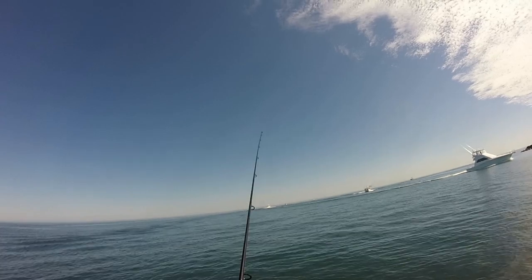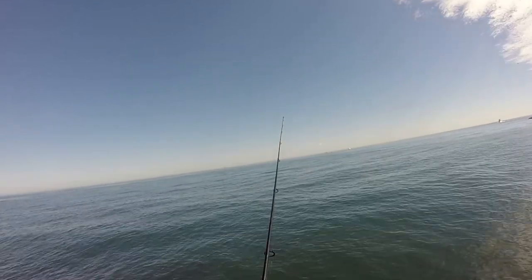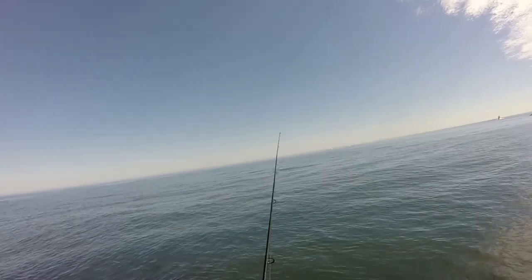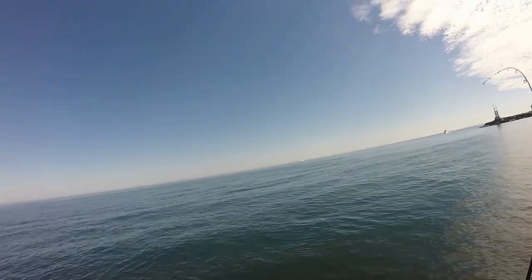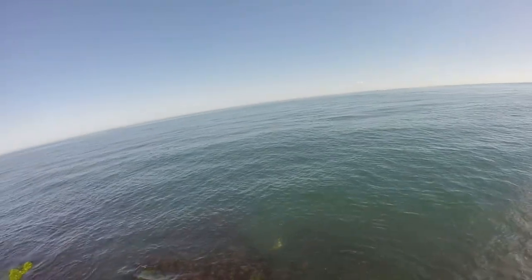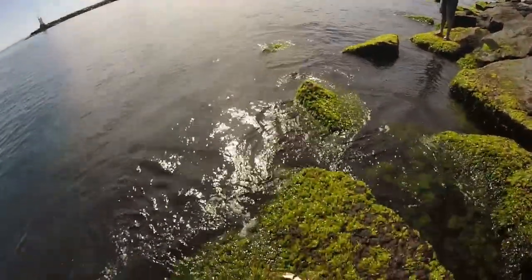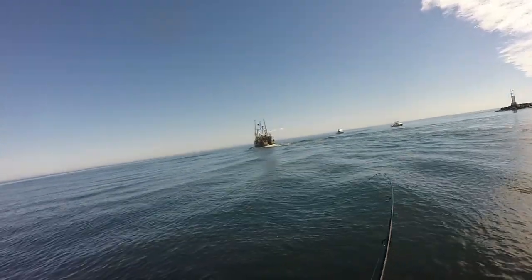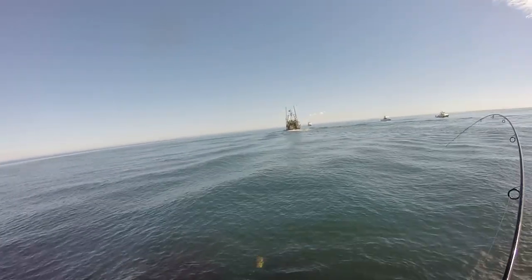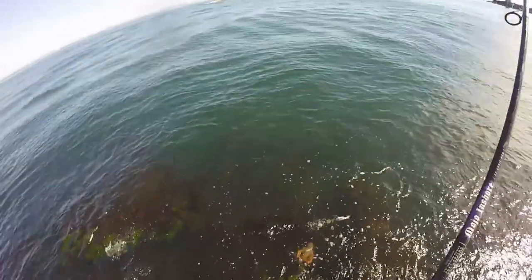I forgot my ruler to measure the fluke so we could keep it, so to play it safe we just threw it back. There he is, this might be a fluke — never mind, it's probably a sea robin. Yeah, it's a sea robin, a little bit bigger one. I'm hammering them — trash fishing at its finest! Whoa, that one spit the hook.